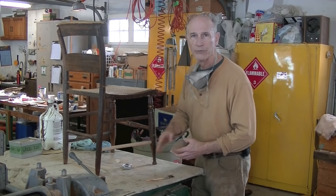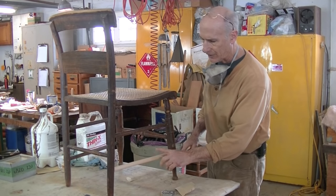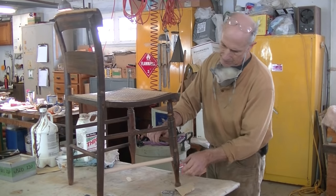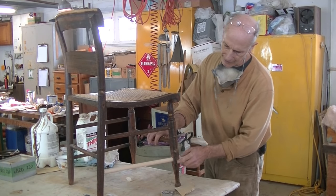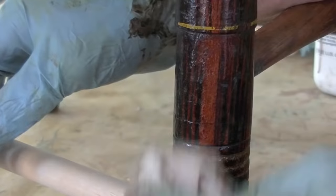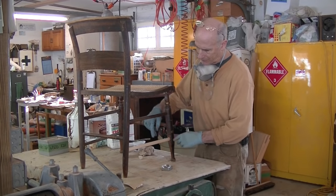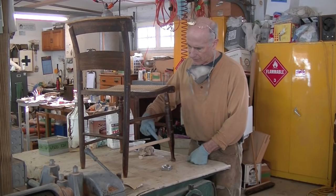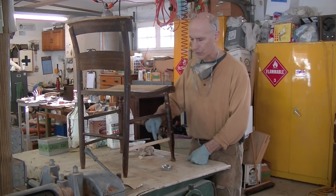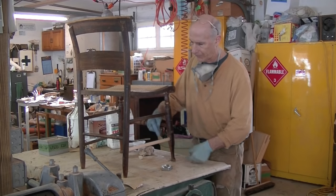First thing I'm going to do is sand the dowel really well with 150. The next step is to stain this wood the background color that I see here. I'm going to use a little paint thinner so I can really get a good look at this. That background color looks great.